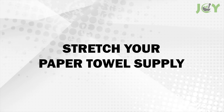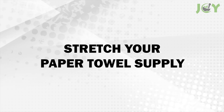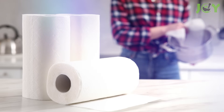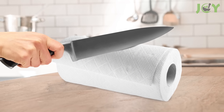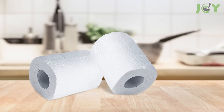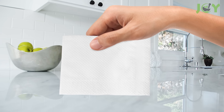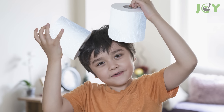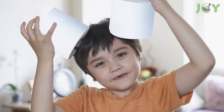Number 15: Stretch your paper towel supply. Want to make your paper towel roll last twice as long? It's easy — just cut the roll in half. You'll have smaller pieces, but you'll have two rolls. It encourages more efficient use and reduces waste. You save money and make your paper towels go further. Give it a try and see the difference!